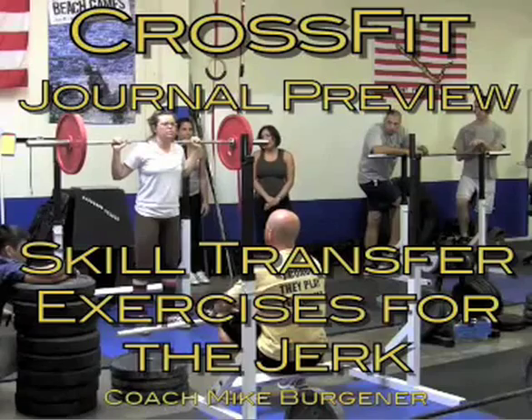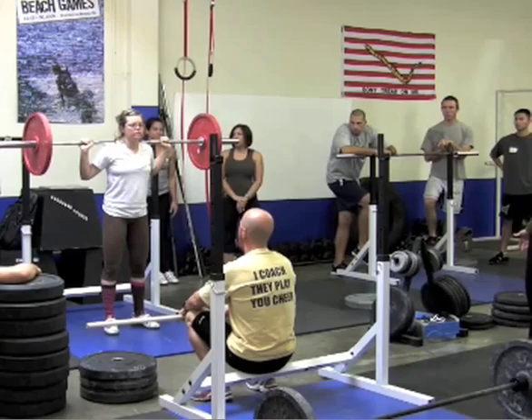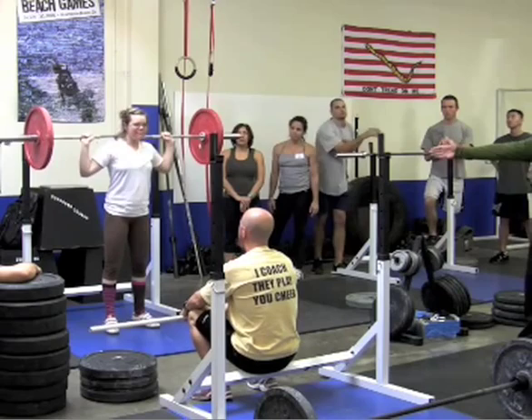As all CrossFitters know how to do, they know how to do a push press, but they haven't done it behind the neck. The dip is going to be exactly the same as the down and up, and she's going to do a cheating military press. She's going to drive it up, and notice that her arms don't come into play until after she's got the speed through the middle.